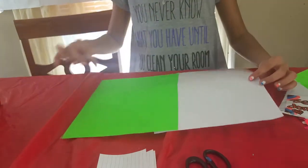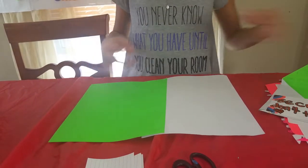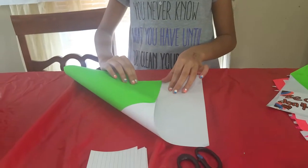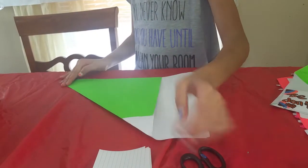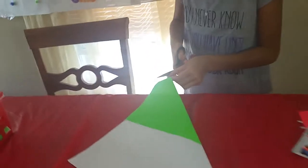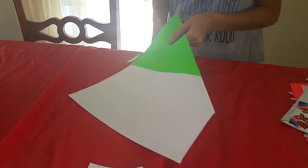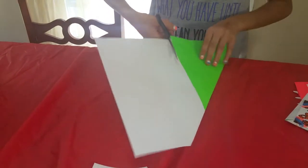Whatever color you want the most of — like if you want more green, you'll have a whole bunch of green and just a little bit of white. I want a whole bunch of green, so I'm going to do the green side. I'm about to fold it and then cut off the rest of the sides right here, because you don't need that.